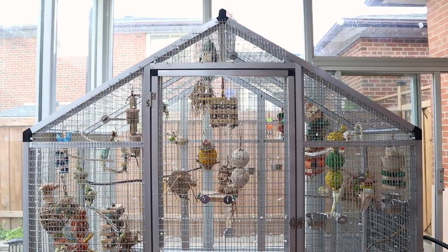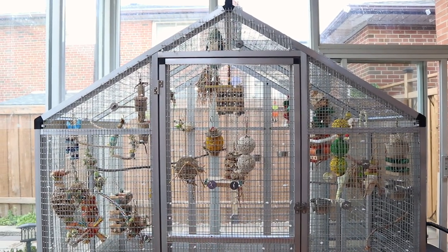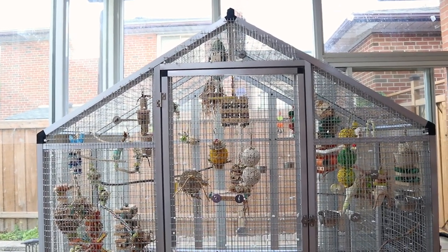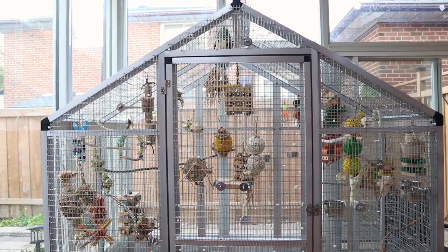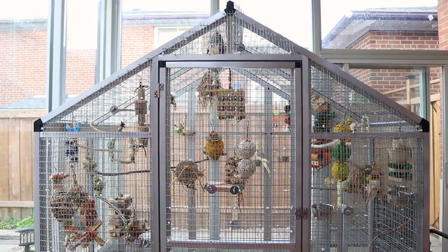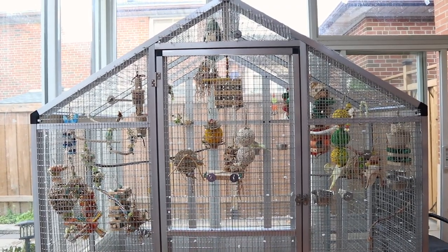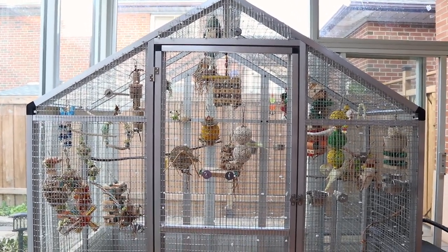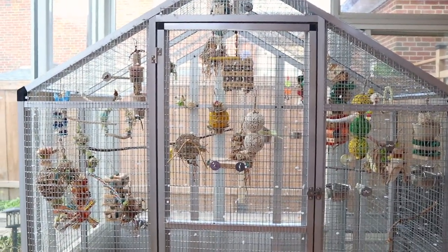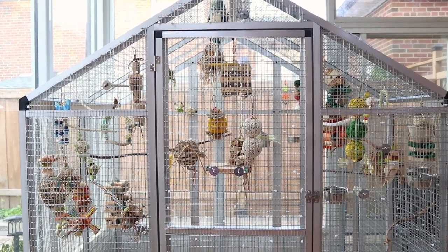Normally I feed my birds twice: veggies early in the morning and dry mix in the evening. But now I'm doing early morning, mid-afternoon, and evening — so they get two veggie portions, then their dry mix. It's the same total portion, just divided. They always have pellets and healthy seeds available, and they're at a healthy weight.